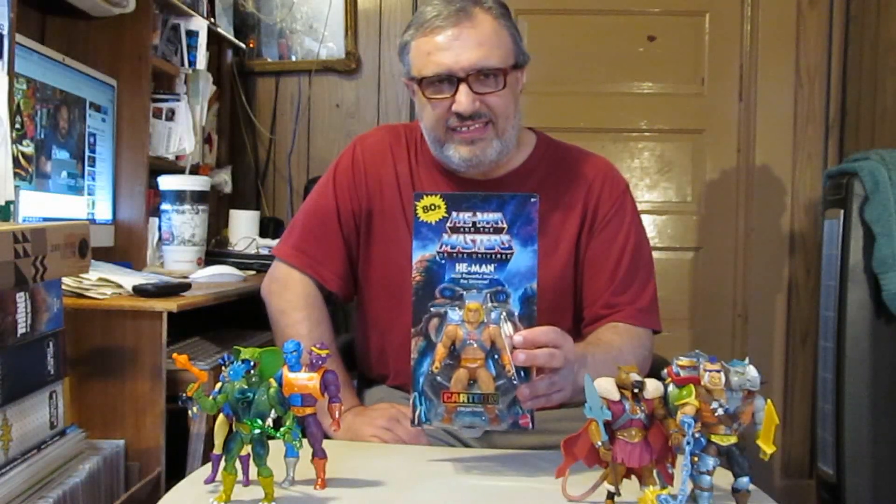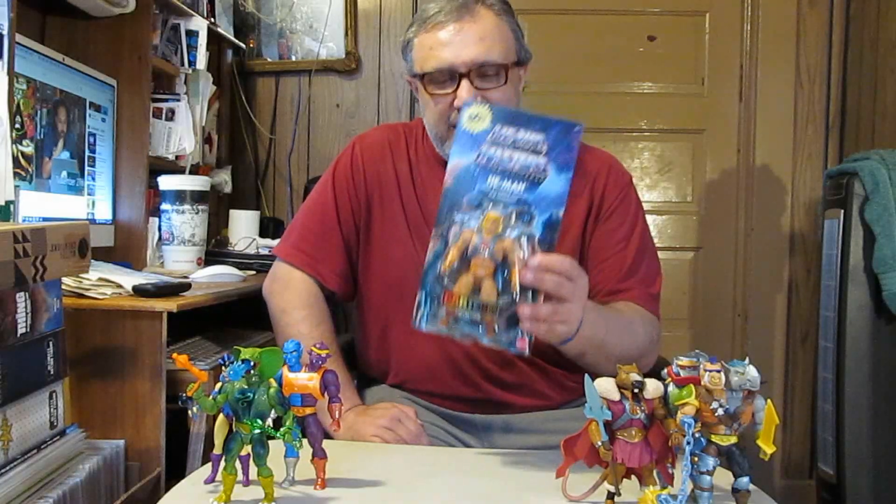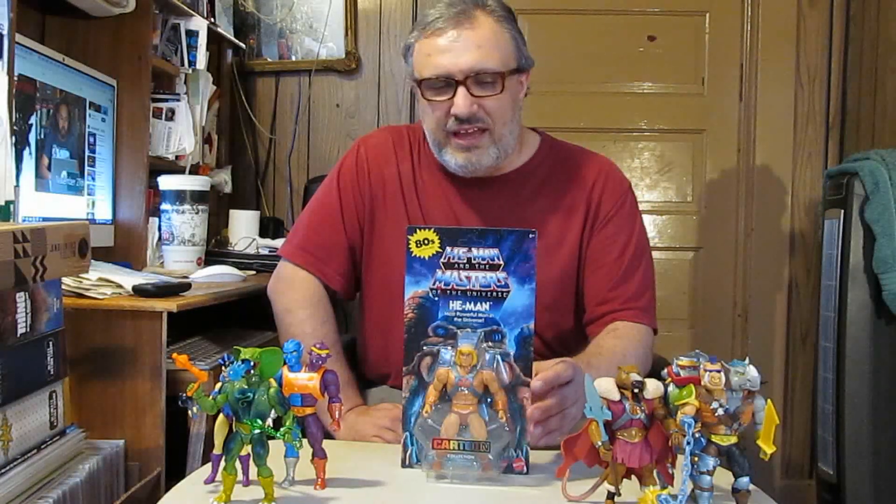I got this off Walmart.com, and I was lucky to find it because it wasn't selling at scalper price — it was being sold for the normal price of $19.99. I was like, 'Alright, I can finally get my He-Man figure,' because I missed out at Big Bad Toy Store. So we got screwed on that department.